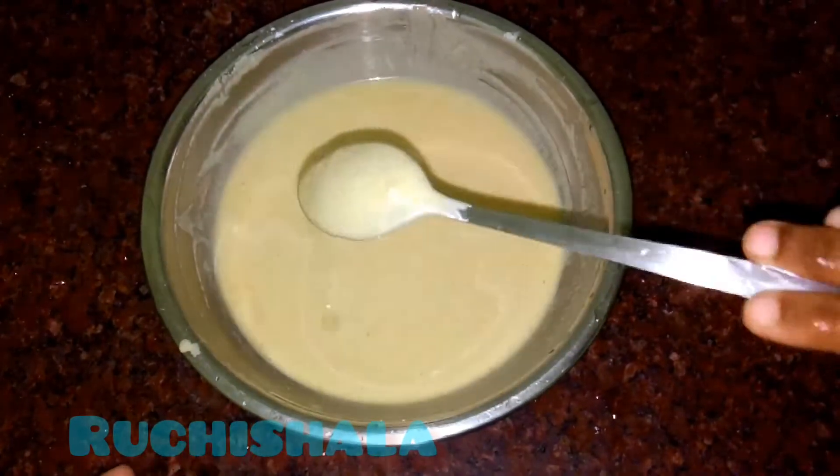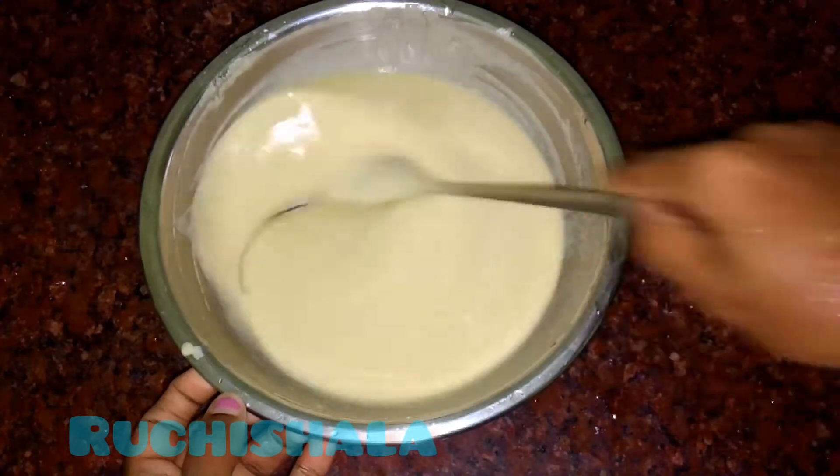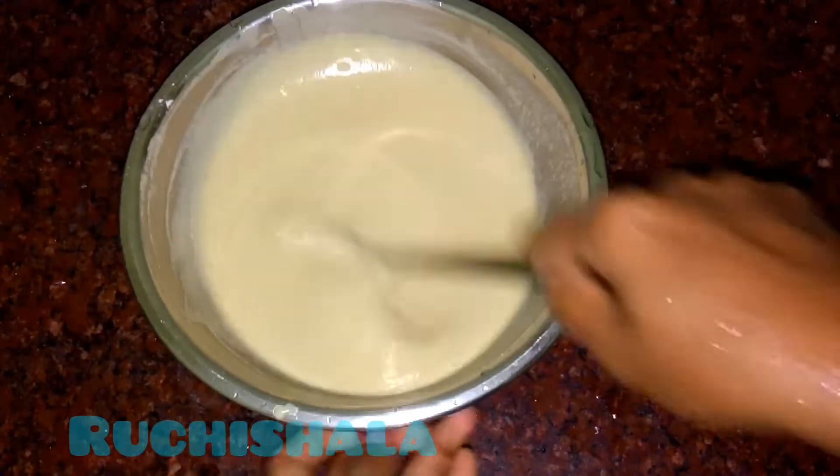This is the baking step. Put it in before baking. This is very good.